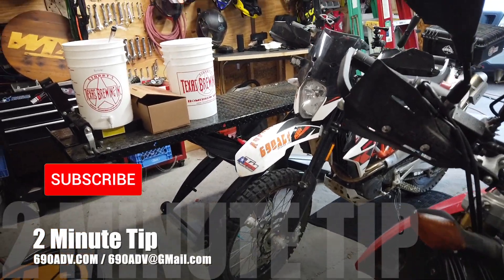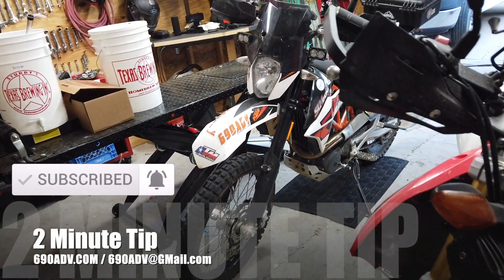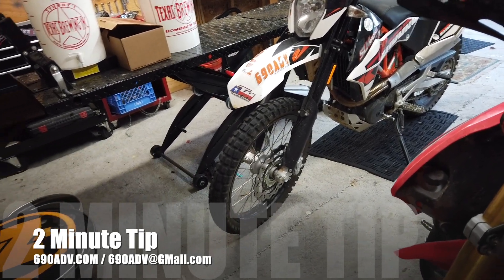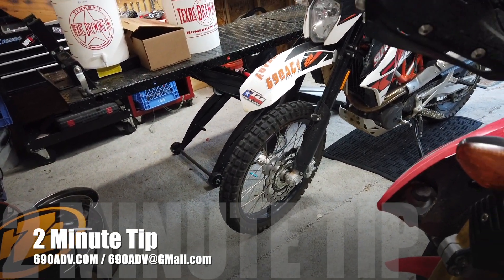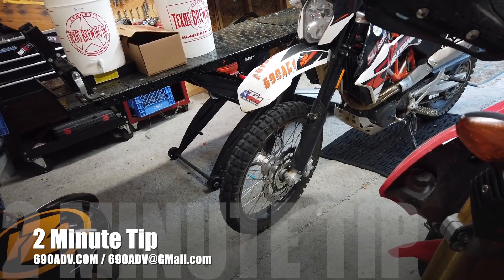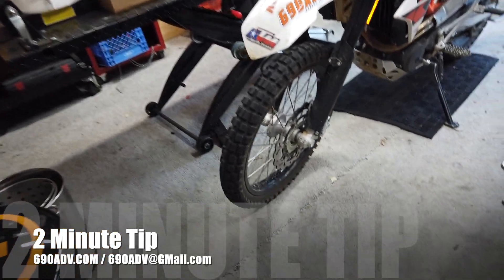Hey guys, Joe here, 690ADV, 690ADV.com. Here's a quick little tip — something that you definitely want to remember to have. If you don't, you can stop in really any auto parts store and probably pick one up. They're cheap, inexpensive, but definitely something you're gonna need if you ever have a situation with your tire.